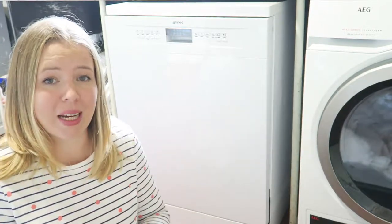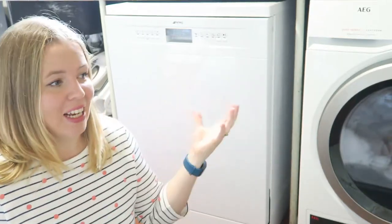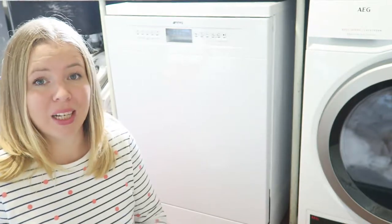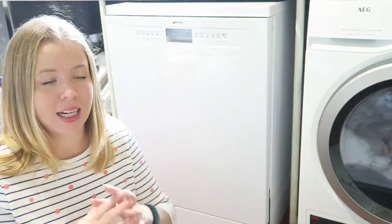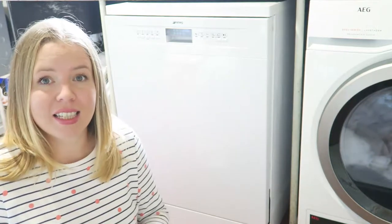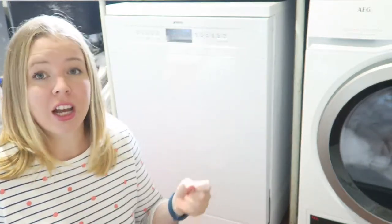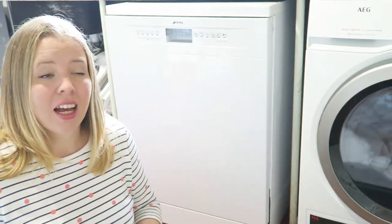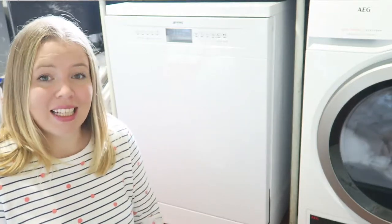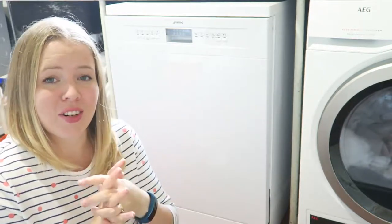We've had this dishwasher for nearly a week and I've really put it through its paces — small loads, large B&B loads, everything I can throw at it. I've tried several program settings and everything has come out really clean, sparkly, and shiny. I'm really impressed at how much you can load into it; they've clearly thought about that in the design. As a family it gets a massive thumbs up — we're really enjoying using it.